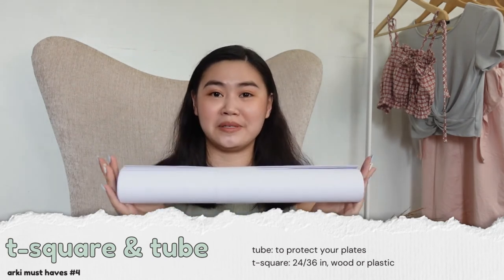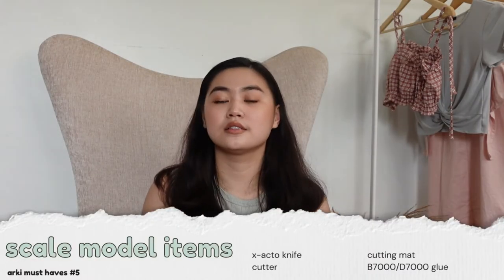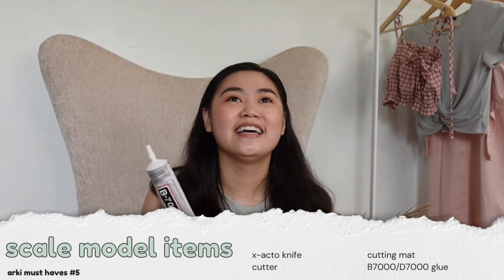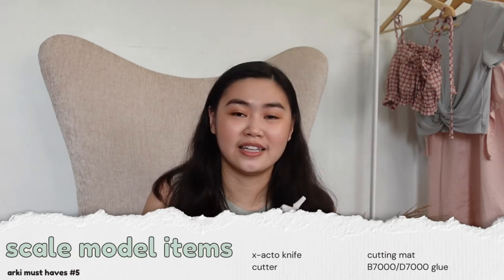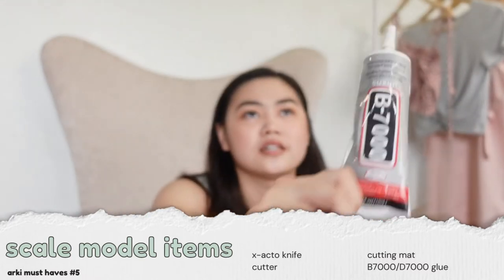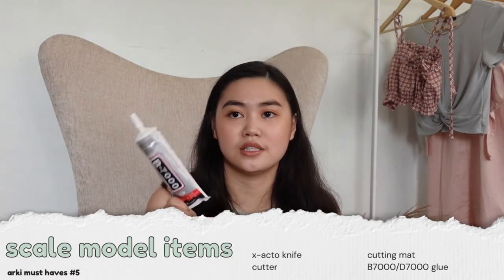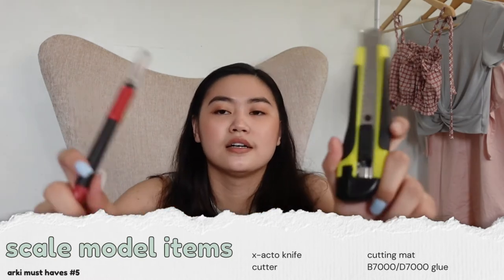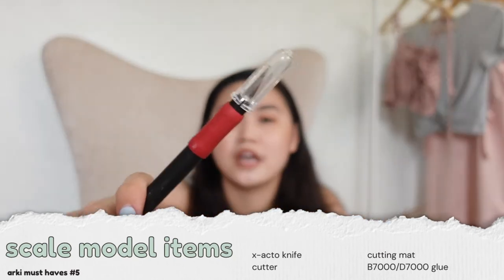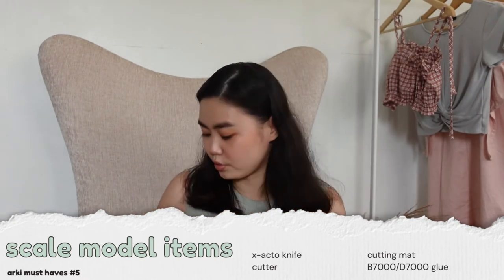For your scale model materials, please don't use Mighty Bond or Elmer's glue — it will make your life harder. Just buy the one in B7000 or D7000. We also use other materials for scale models. For your cutting materials you can use a cutter or an exacto knife — make sure to have a blade refill so you don't run out.